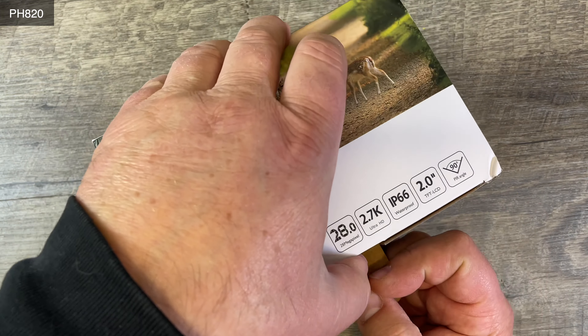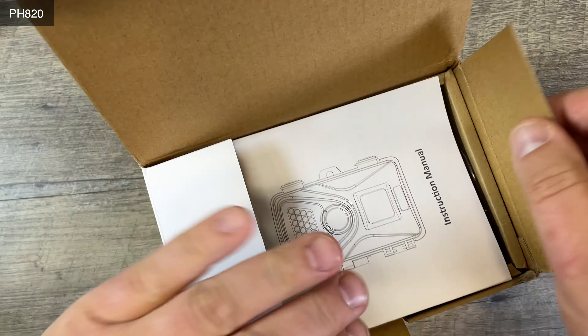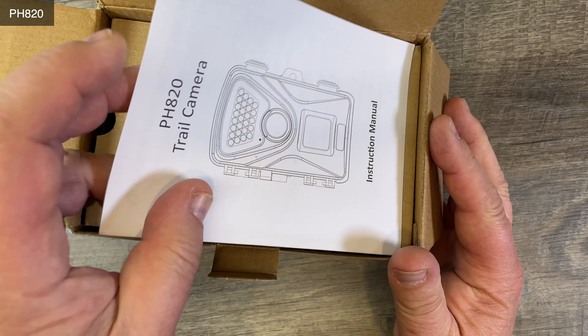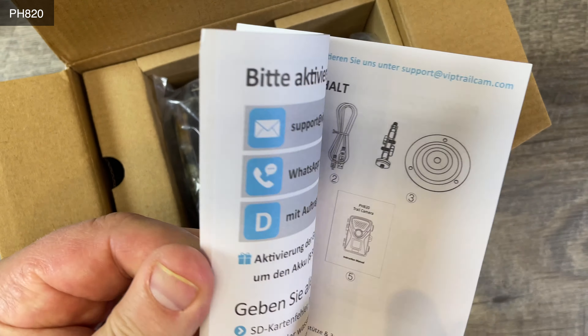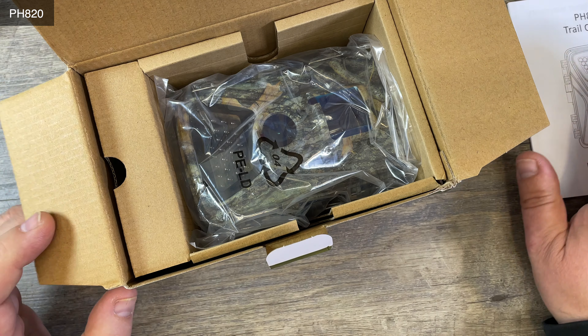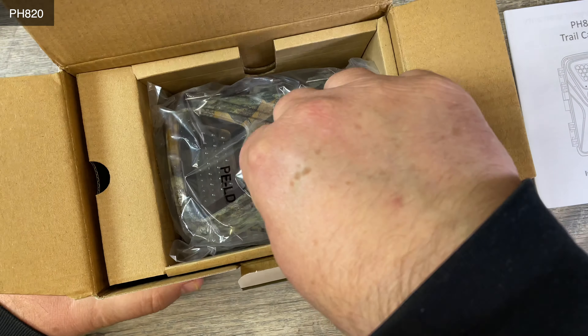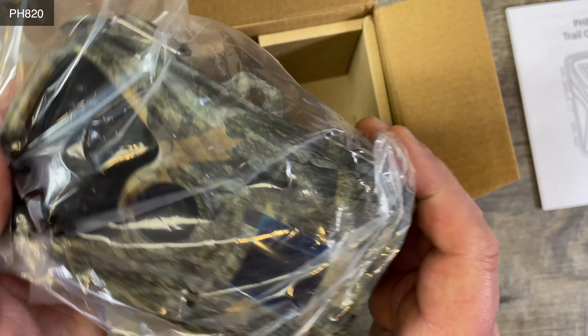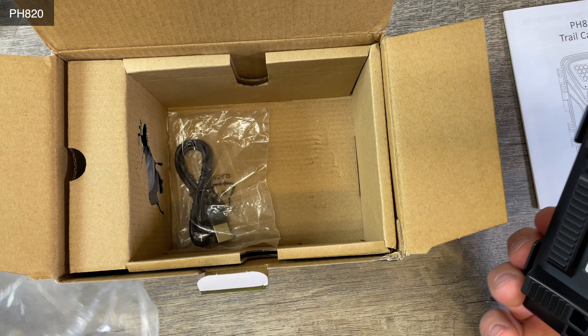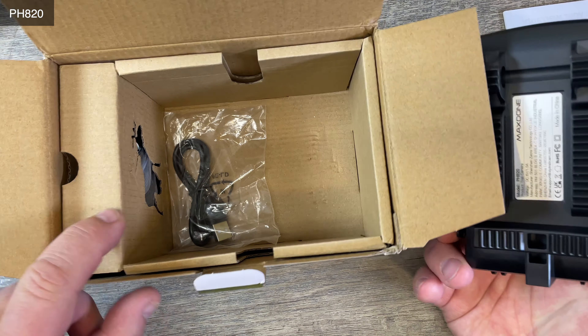Let me open this and take a quick peek at what's in there. There is the DH820 manual — you may need this to set up the camera. Then we have a bag with the camera. Look at this, isn't that neat.